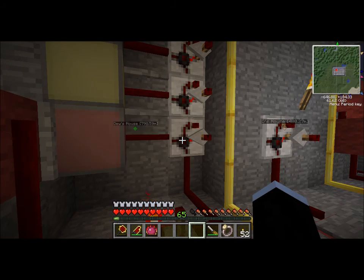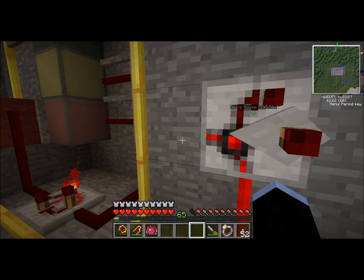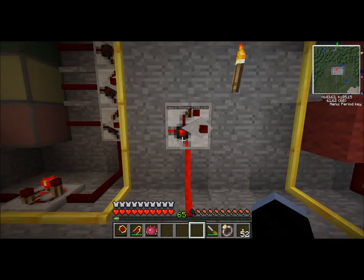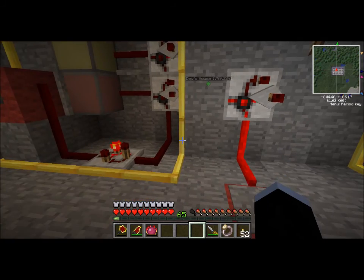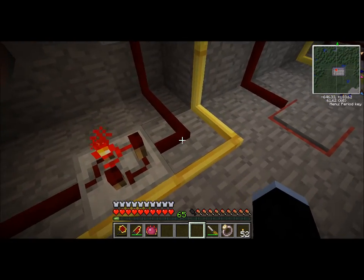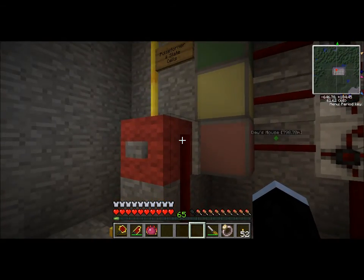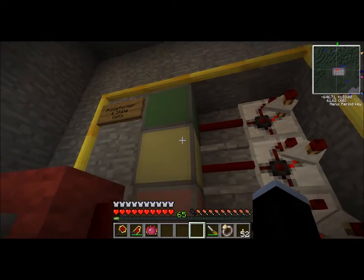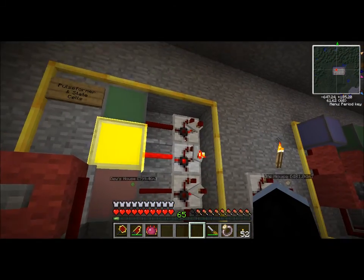These are state cells — you can set the time on them. Here's a basic state cell attached to a pressure plate. When it receives a redstone signal, it starts outputting on the left. As soon as the redstone signal cuts off, it's going to start counting down for the next two seconds, and as long as it's counting down, it will keep outputting to the left. I also have a pulse former here. The way a pulse former works is when it receives a redstone signal, it emits a redstone pulse for a very brief moment — just long enough to turn on these state cells. I have this set to a countdown: three, two, one, go.